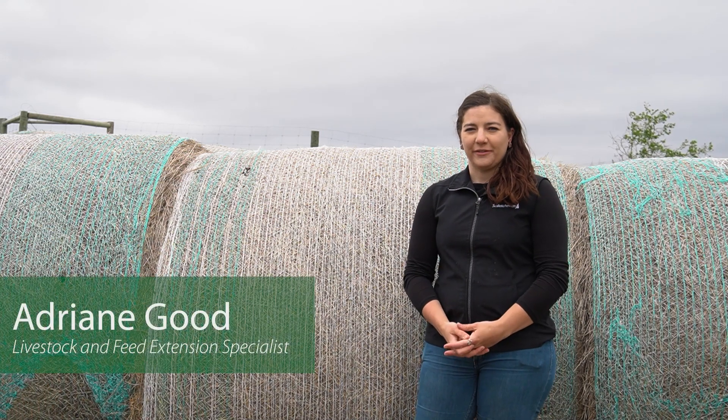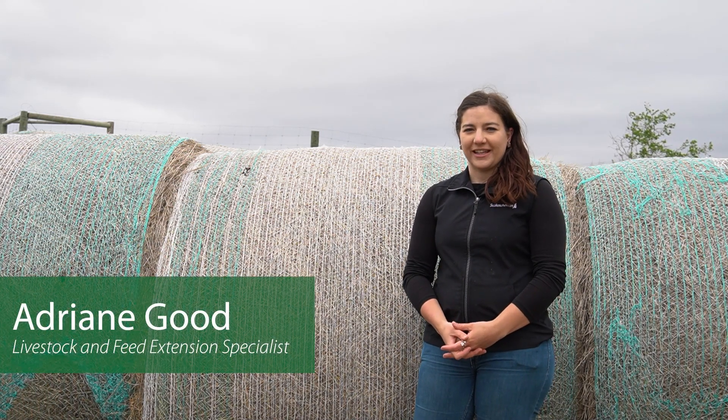Hi, my name is Adrienne Goode and I'm a Livestock and Feed Extension Specialist with the Saskatchewan Ministry of Agriculture in Moosomin. Today we're going to talk about feed testing.